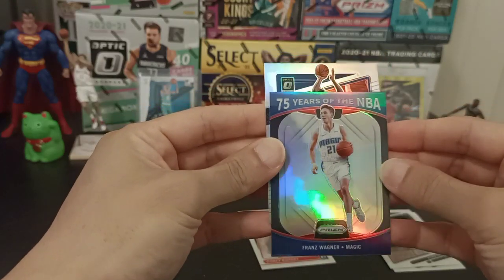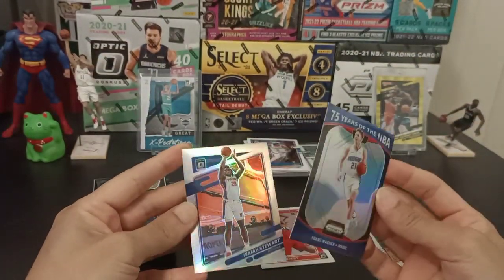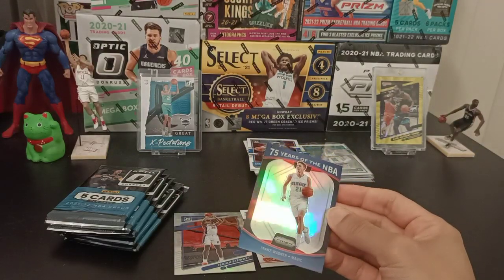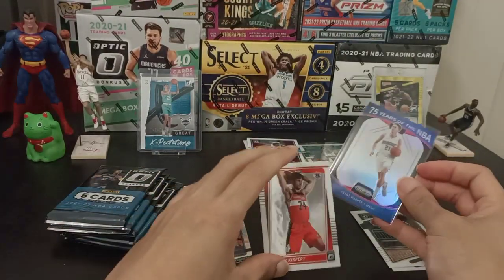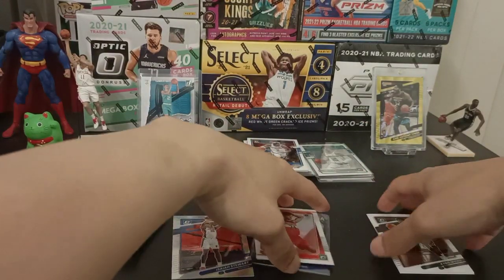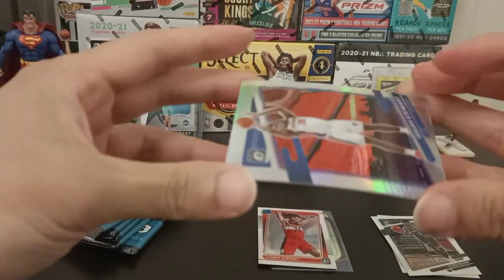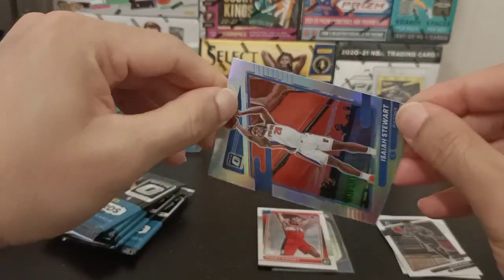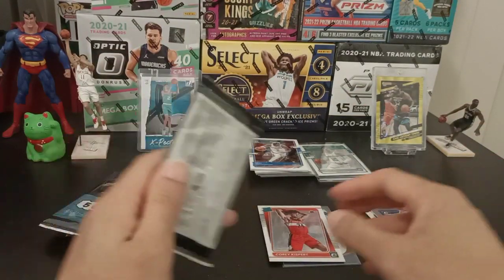And that's a Silver — Isaiah Stewart. It's an okay pull, not too bad. Franz Wagner — one hell of a player. My apologies for butchering the name. This is what happened when the box was a bit damaged — it got a bit curled up.